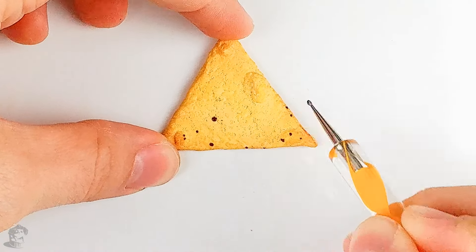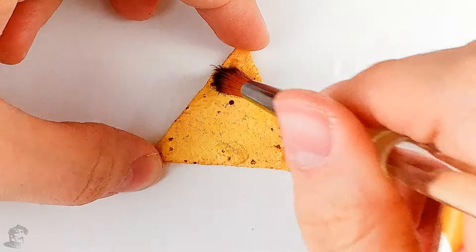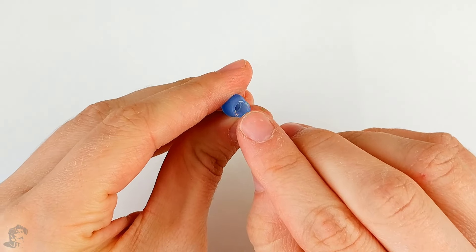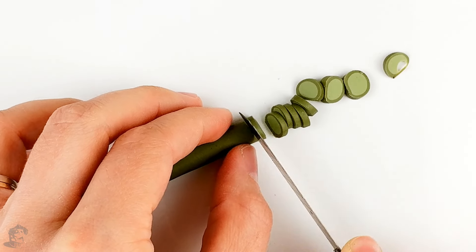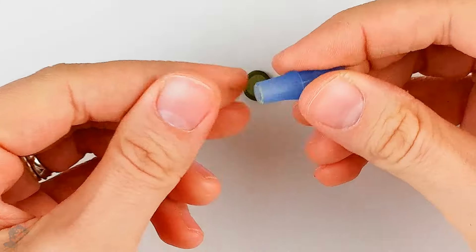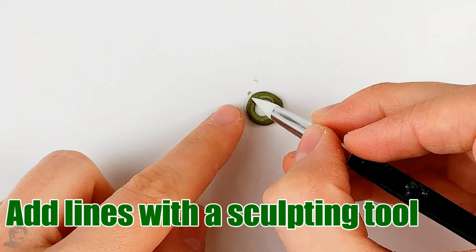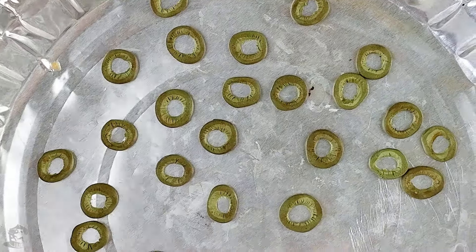Now I'm gonna add some little spots of brown paint on my chip and before the paint dries I'm just gonna brush it a bit so it's smoother and it blends better in the chip. For the hole in the olive I'm using the inside of this pen — what I want is this little hole right here. To make the olives I'm just making sure my piece is round and that I'm making a hole in it with this pencil tip. Now I'm going to bake my olives for five minutes.